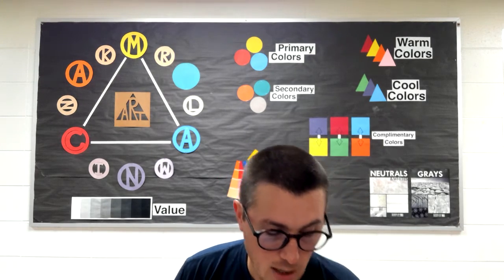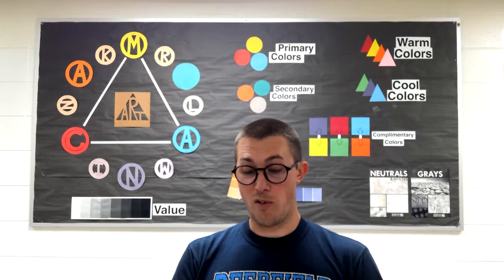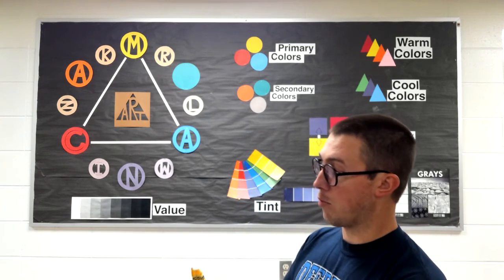Today we are going to be looking at crayons. Crayons come in all different colors. They've been around for a very, very long time. And there's nothing better than a new crayon. I'm looking at these ones here and they aren't broken, they aren't dull.